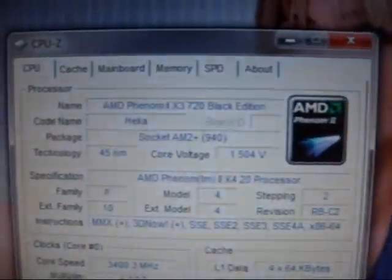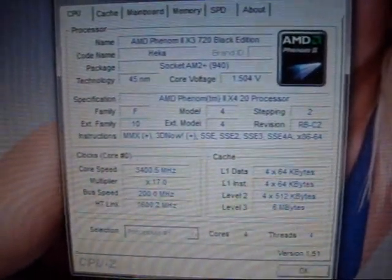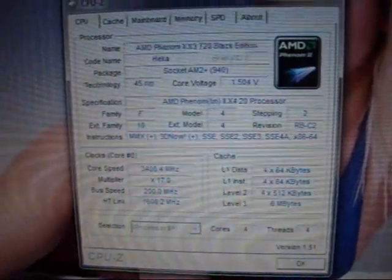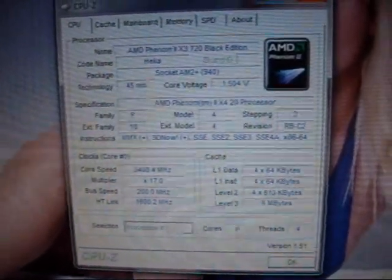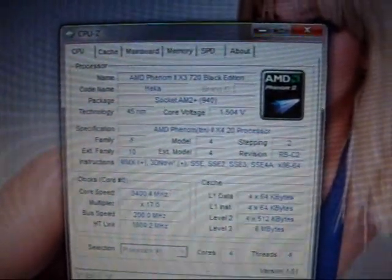All it takes is some more voltage. Right now I have it running at 1.5V, although it is not necessary to be 1.5V — it runs stable at 1.7V. I was running a little overclocking project earlier, so I had it up to 1.5V.